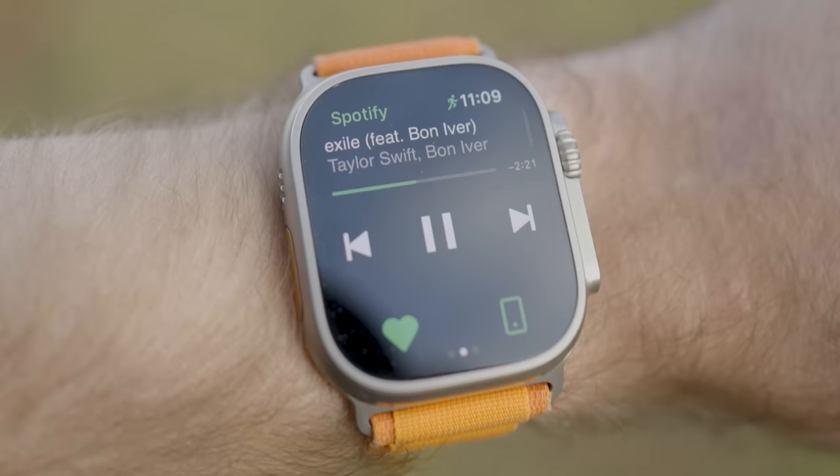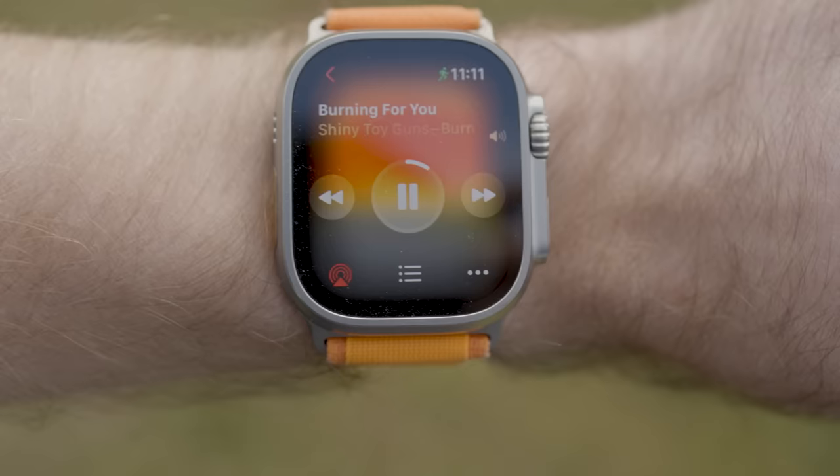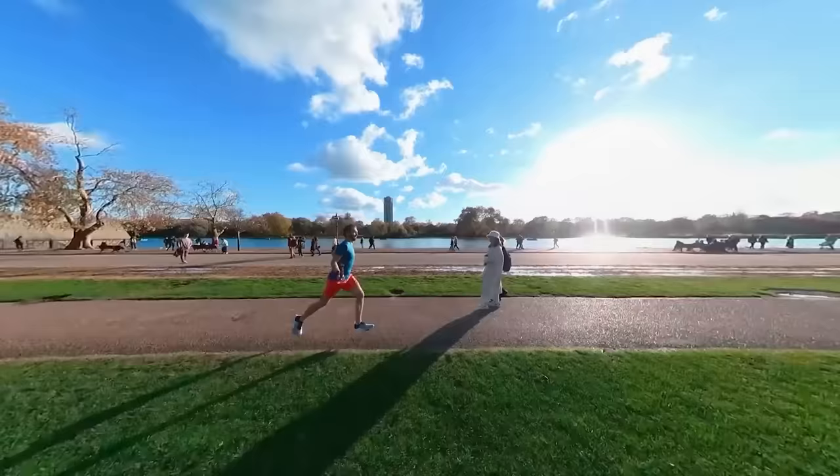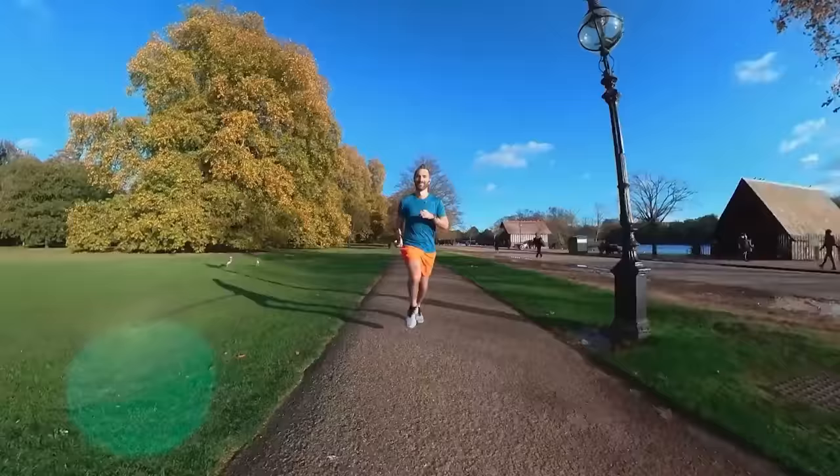Whilst working out, I'll pop in a pair of headphones and listen to Spotify or Apple Music. You can pair Bluetooth headphones directly with the Apple Watch, so you can go on runs or do any exercise without having to carry your phone — which has been a bit of a revelation, not having to carry around that heavy thing constantly whilst exercising.